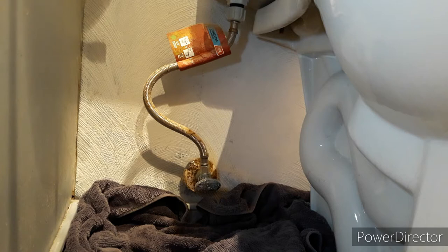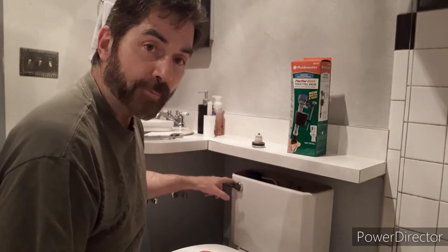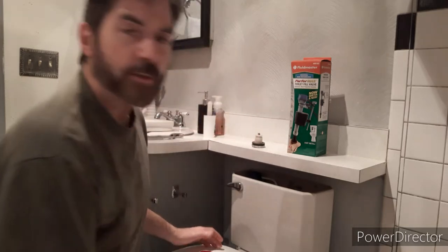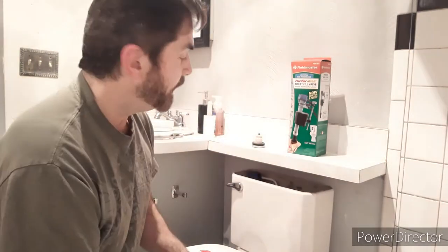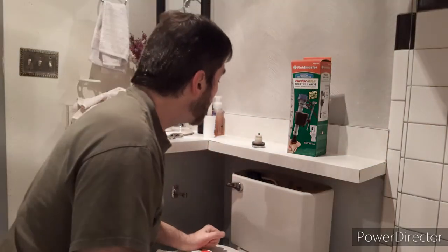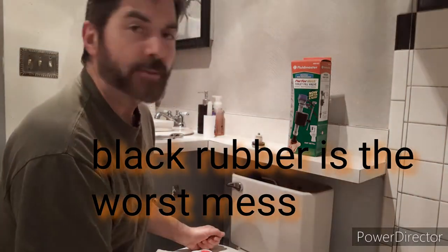Now that we've drained the tank, we need to check that it's not filling back up with water. You don't hear any water rushing in — you're good. We need to go in there and drain all the water out. Best way to do it is use a sponge — it's very old-fashioned, a little messy, but always have rags around and a towel down to clean up your mess. A lot of times the flappers in there will start degrading and turn black, which gets really messy. I've got a nice red one in there, so it shouldn't be as bad.